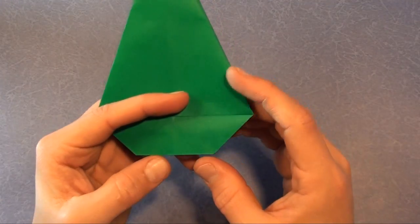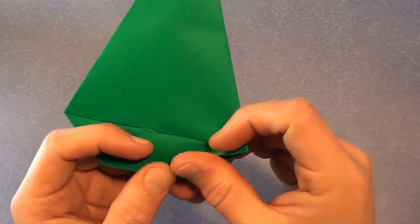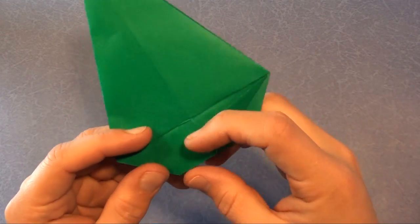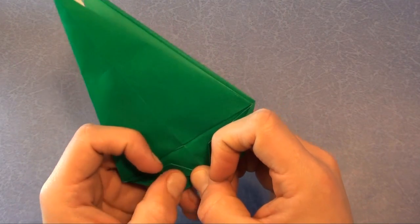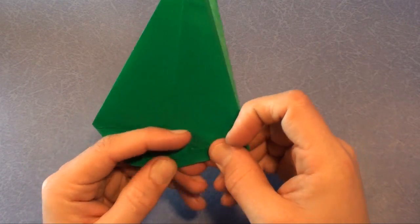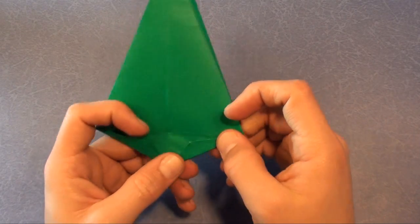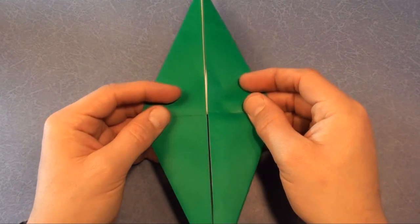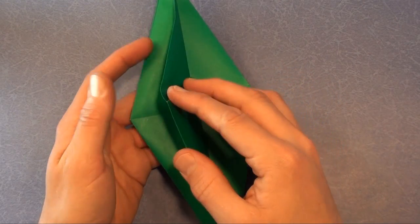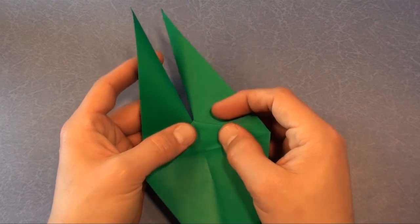Rotate it and we're going to fold these corners — the fold originates here and terminates there. Same on the left. Turn over, same thing. Rotate, fold this flap up, turn over and fold this flap up. Fold one flap to the left, turn over and again one flap to the left. That's called a minor miracle fold.